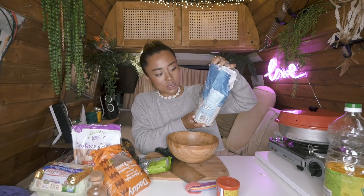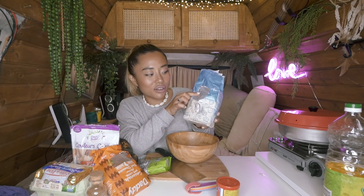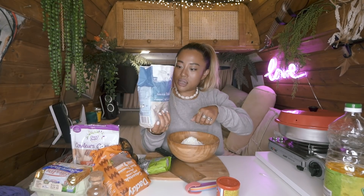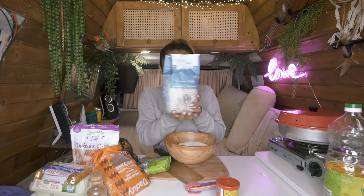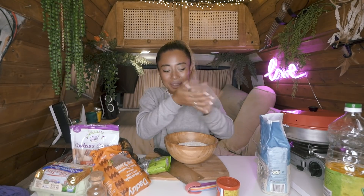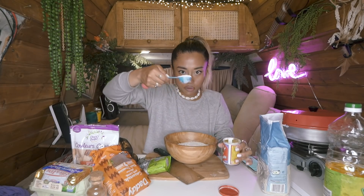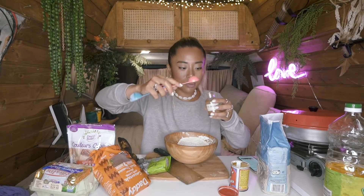I have this bowl and a tiny whisk because everything in here is very tiny. We're going to add the dry ingredients first: 250 grams of white all-purpose flour. Then we have one teaspoon of baking soda — oh gosh, I'm making my whole bed dirty — and half a teaspoon of cinnamon.